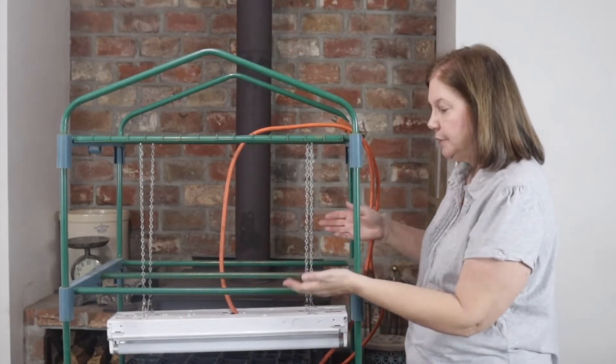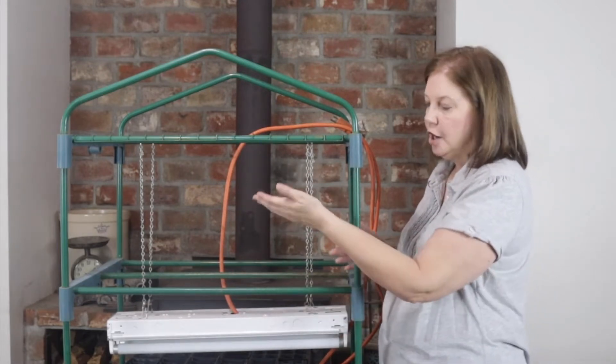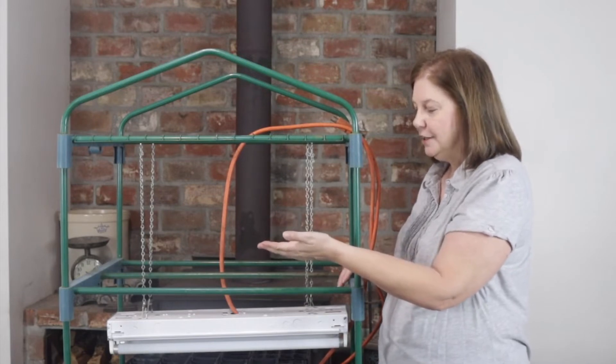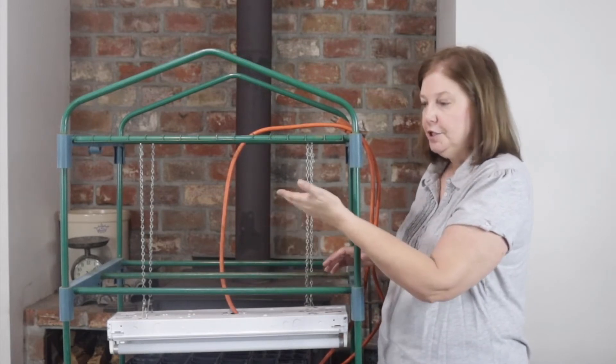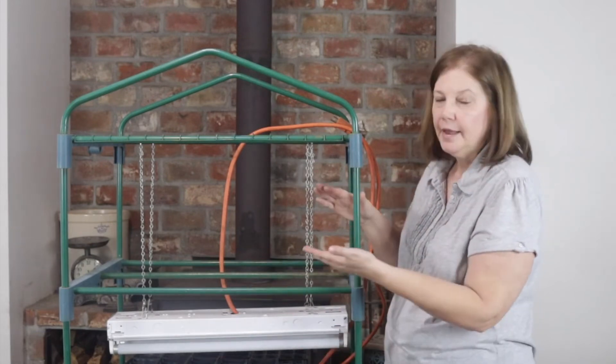As your plants grow, you can just raise this light all the way up. Ours aren't going to get very big before we plant them in the ground, but you'll have plenty of room to raise your light so that your plants can get big and still have that light pretty close to them.